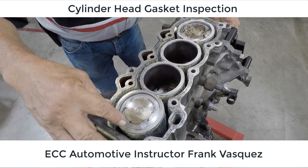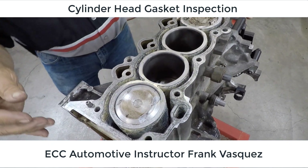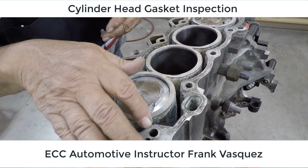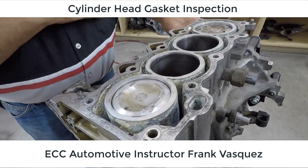Now that we've got this all off we're really down to the block, but we're going to do a little further inspection here with the cylinder block itself. We'll do that in our next sequence of videos so we can go through and tell you what we're finding and noticing. See you in the next video.